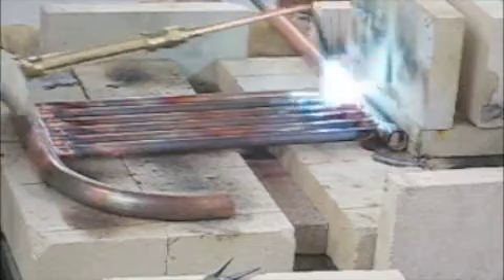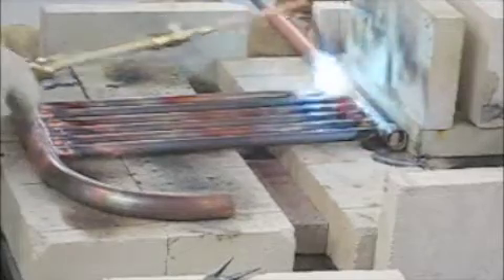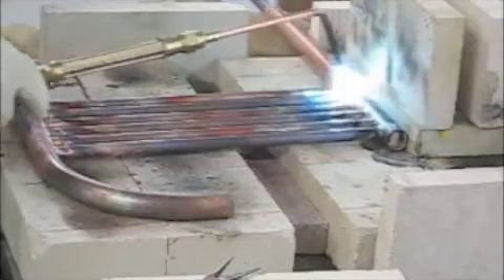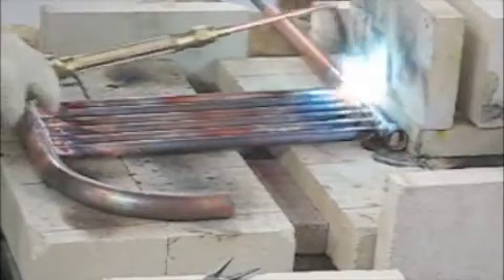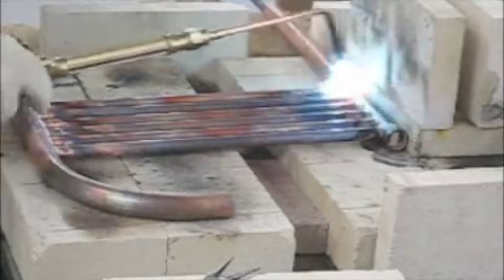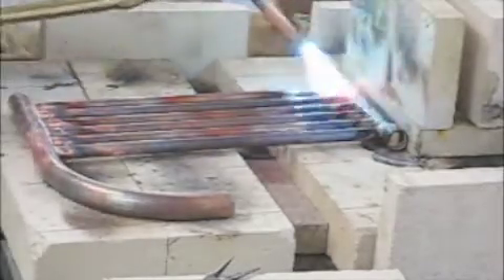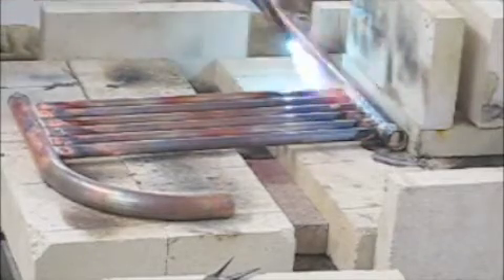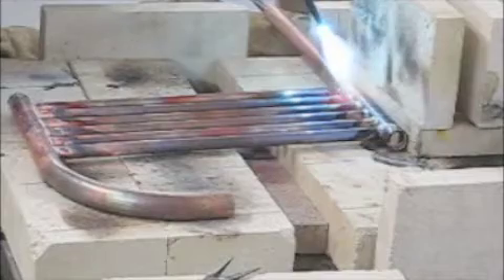Do be sure to use new flux. The instructions say it goes bad after a year, and I've had some bad flux where I had less than 50 percent accuracy on my silver solder joints. Usually you can tell if the silver solder is good — it flows real nice and forms a real nice fillet right around the tube.